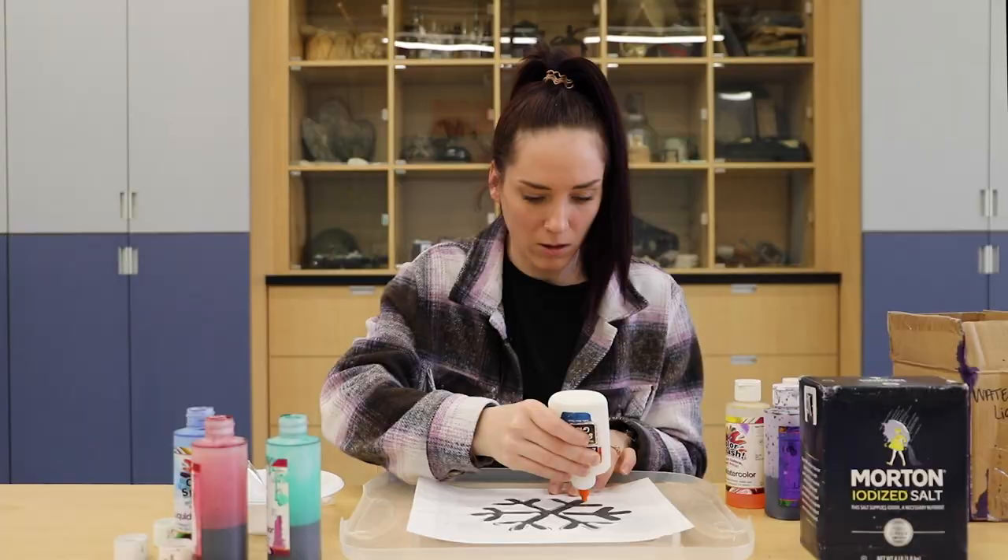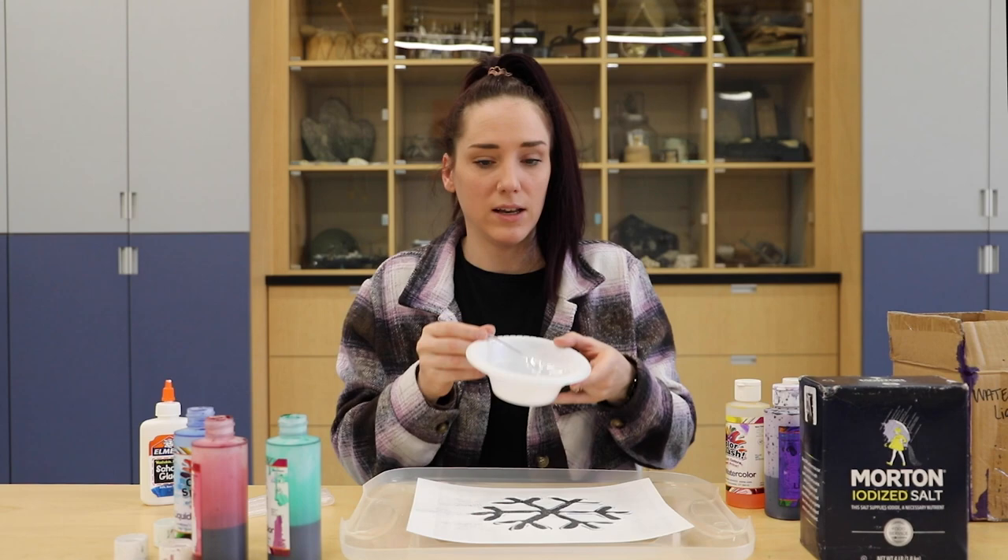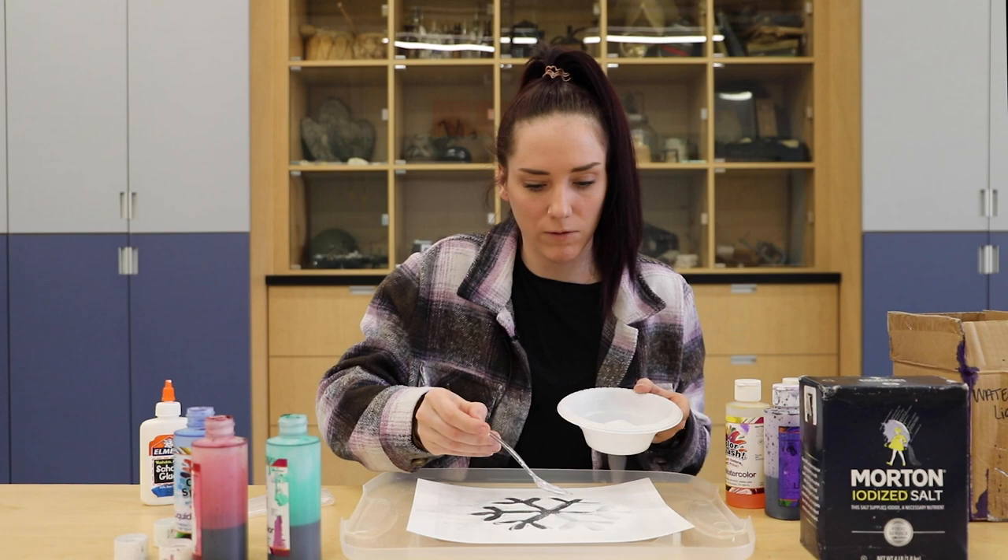Make sure you do it kind of quick because you don't want the glue to dry and the salt not to stick. Next I have salt in a bowl and a spoon and I'm going to go ahead and just put the salt all over where I have the glue.